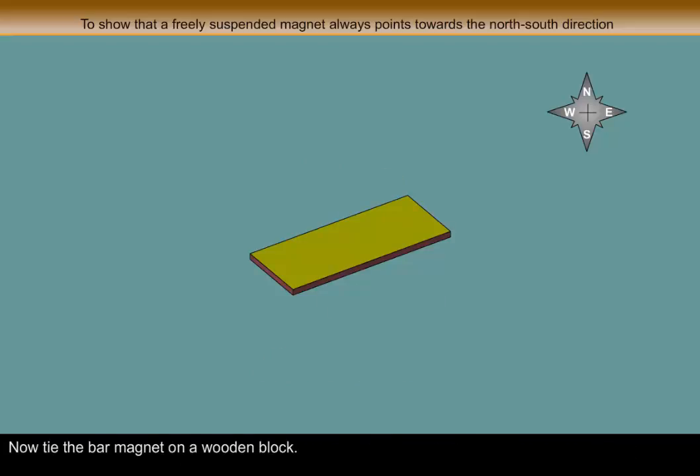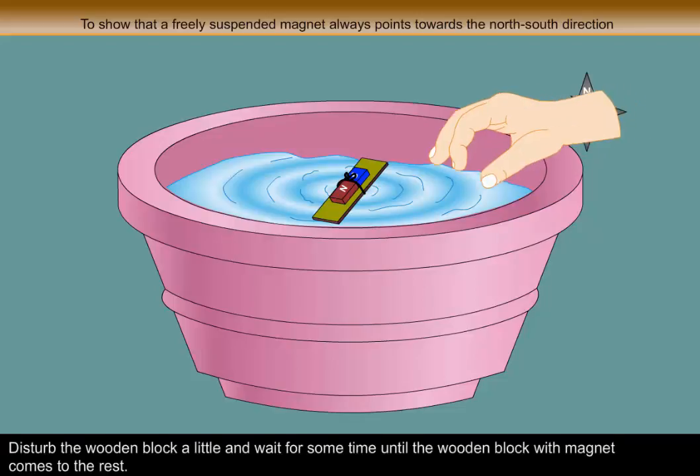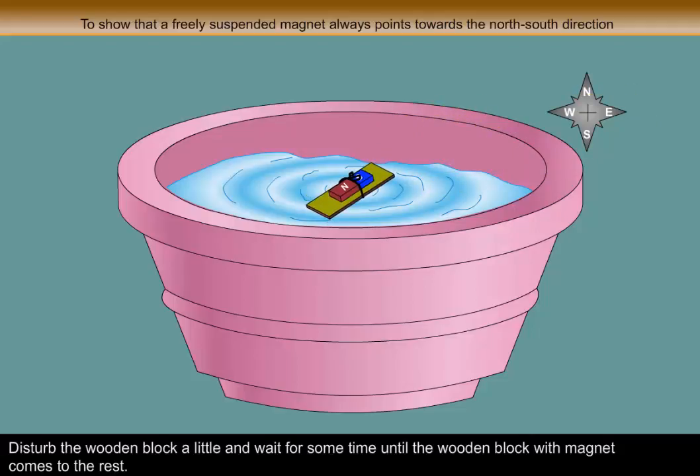Now, tie the bar magnet on a wooden block. Take a plastic tub half filled with water. Float the magnet with the wooden block on the water in the tub. Disturb the wooden block a little and wait for some time until the wooden block with magnet comes to rest.